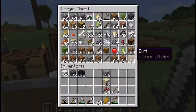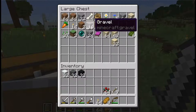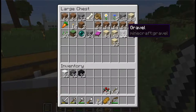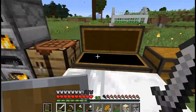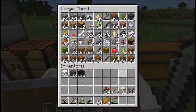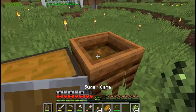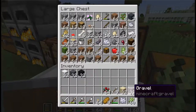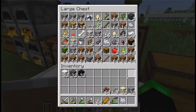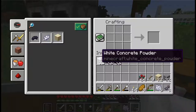Then we need a whole stack of light gray concrete. Let's put some stuff away. We'll get this and do that. I need six more, so I need more bone meal. Let's use some sugar cane — it has a pretty reasonable bone mealing rate. There we go, that'll be six, and I need one, two, three more. There we go.